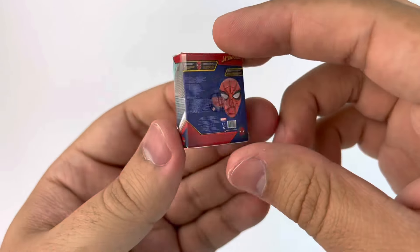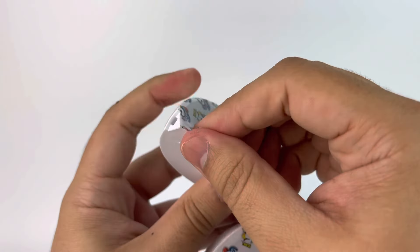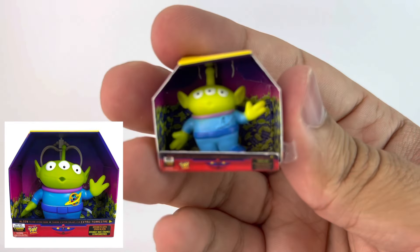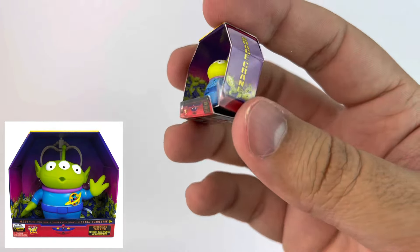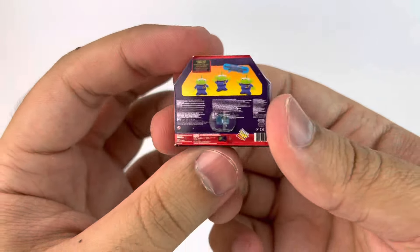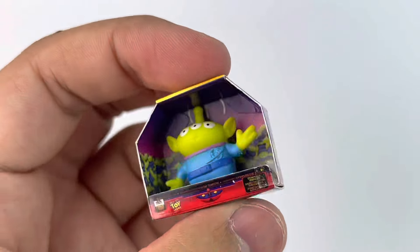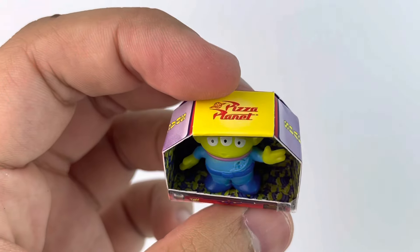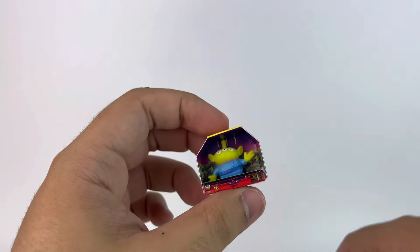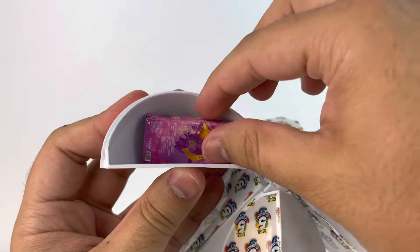Here's the second one — we have one of the aliens from Toy Story, so cute! Again, the alien is plastic and everything else is cardboard. It's incredible how they're able to write everything down so tiny. The way they print these and it actually looks good — I'm sure if you got a magnifying glass you'd probably be able to read it. I really like him.